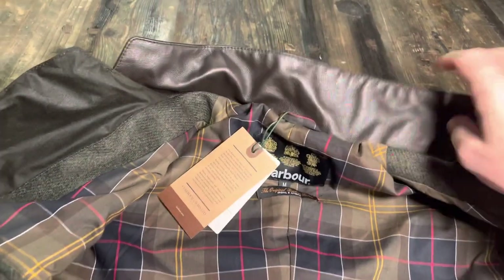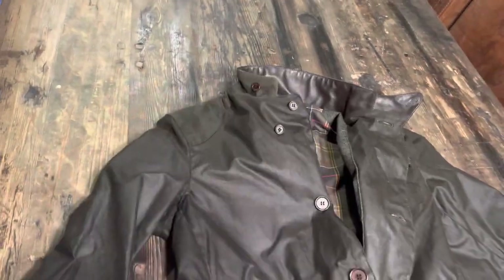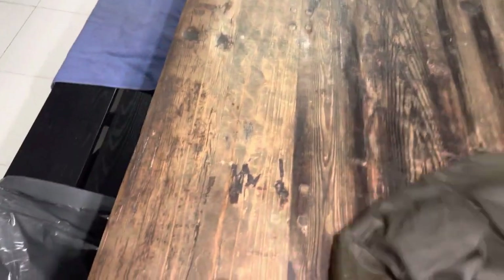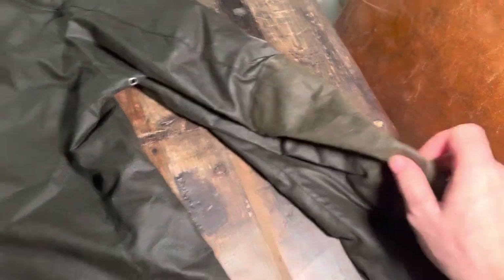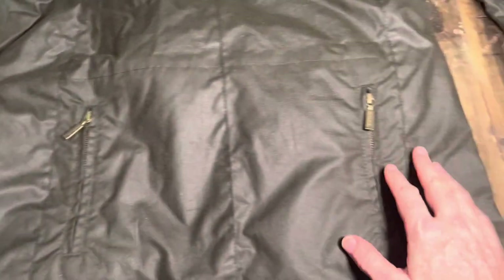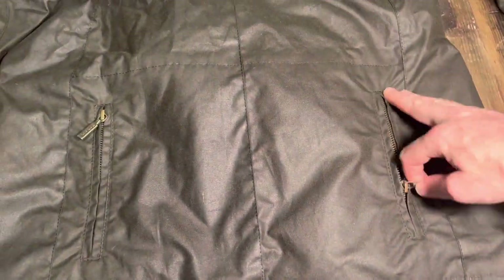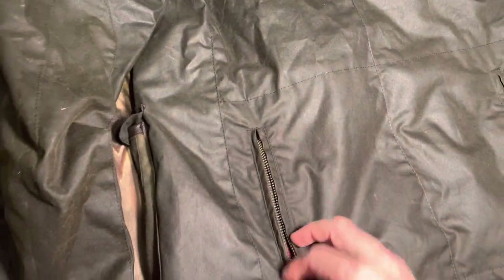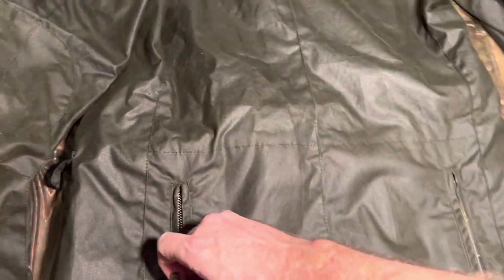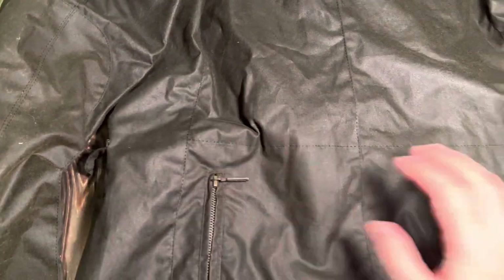There's an inside pocket and a leather collar, which is quite nice. Turning over to the back, you've got extra elbow pads and these unusual pockets at the back — I believe these are called poachers pockets, referring back to the hunting heritage. This pocket goes all the way through, so you could keep a pheasant in there or some fly fishing gear. It's a bit of a weird placement since you're kind of sitting on it.